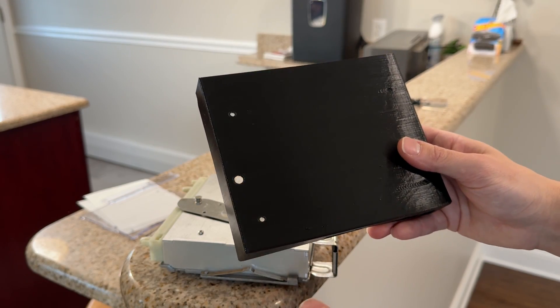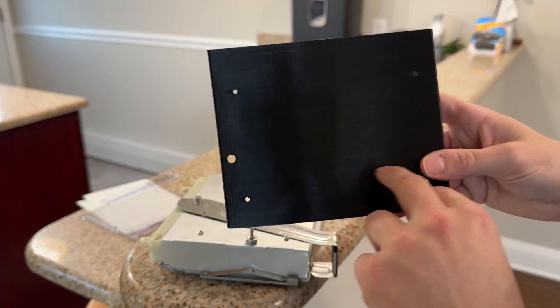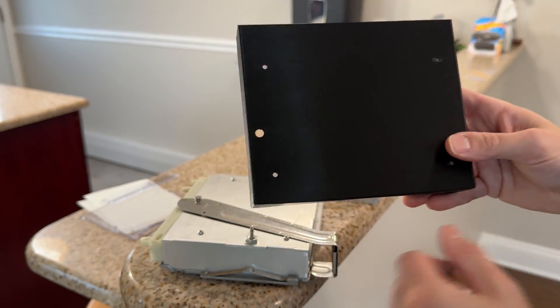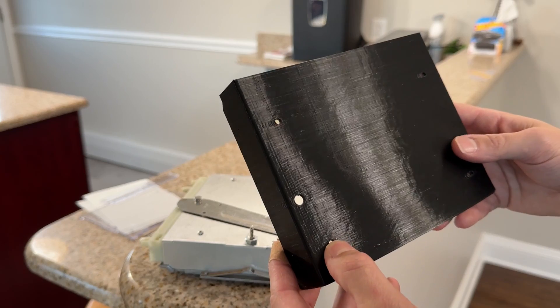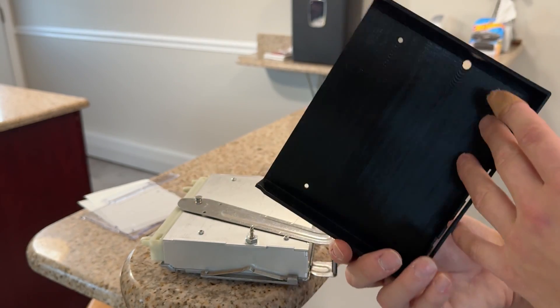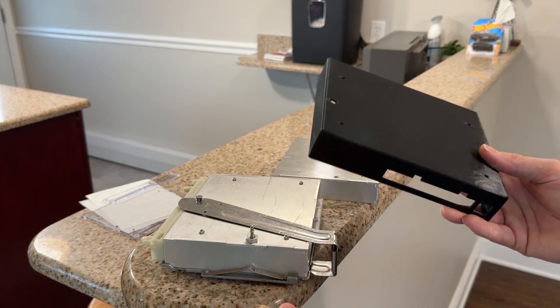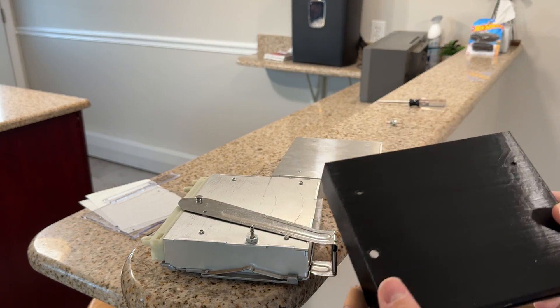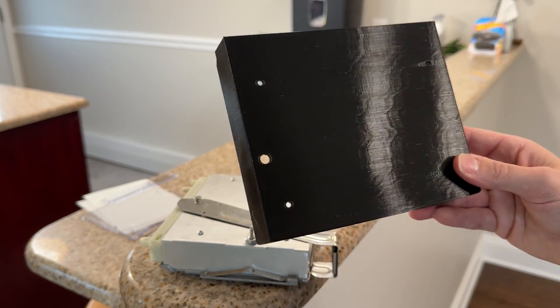ABS really doesn't have that much higher of a glass transition temperature either. And the thing with 3D printing is you can see the layers, you can see all the Z-wobble — the tolerances aren't as tight as something like laser cutting or CNC milling. I figured if I want to make these as professional as possible, a metal case is the way to go. 3D printed was good, but it's time to upgrade.